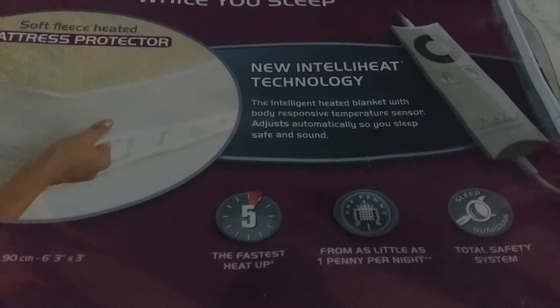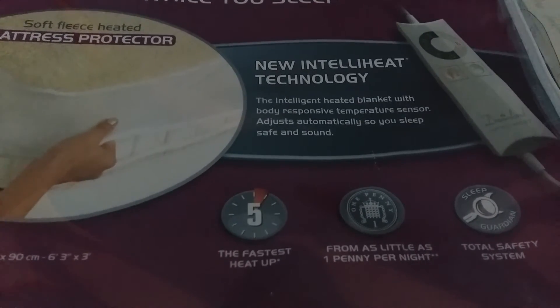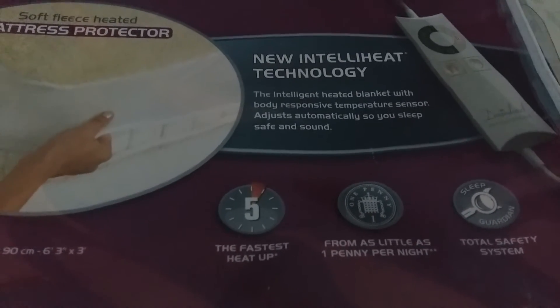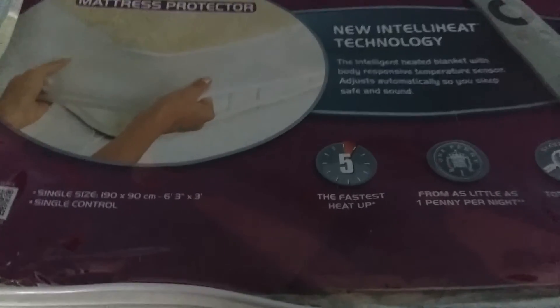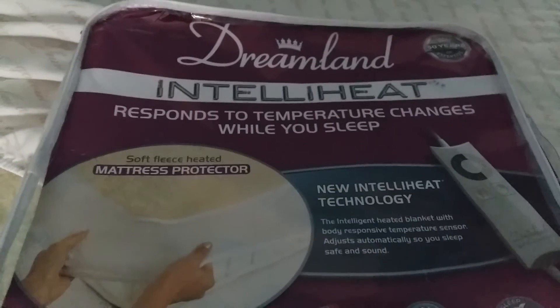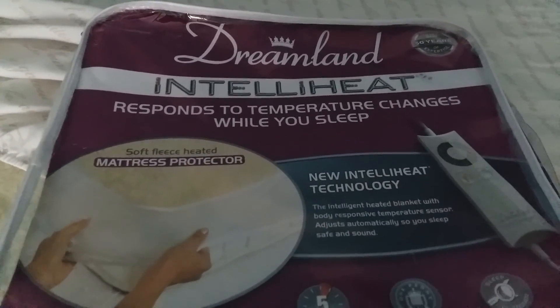It costs as little as one pence a night, which is very cheap — cheaper than having your heating on during the day or night. It heats up within five minutes. Thank you AO.com for letting us try this wonderful under blanket — the Dreamland IntelliHeat, which responds to your temperature changes while you sleep.